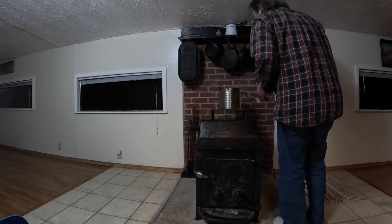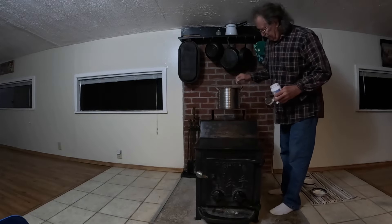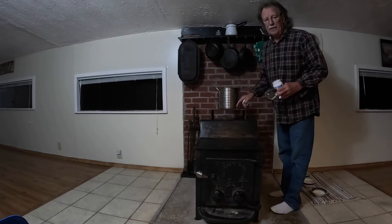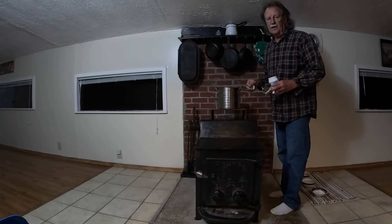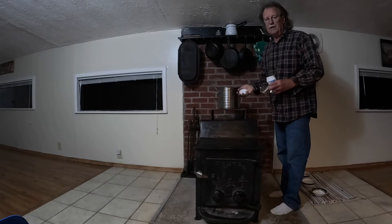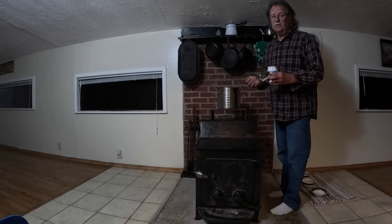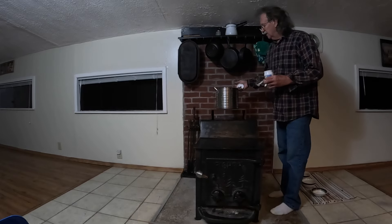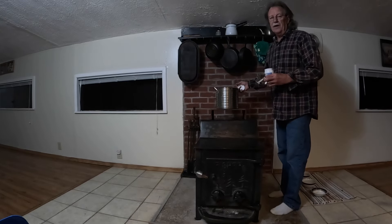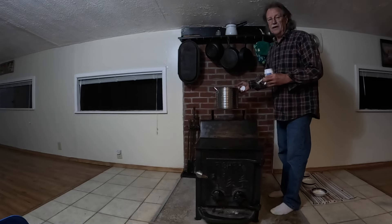You could literally cook on top of those stoves. I have a piece of steel on top of here that I keep water sitting on all winter long to put some moisture in the air. I will evaporate about two gallons of water into the air over about a week's or maybe two weeks' time.